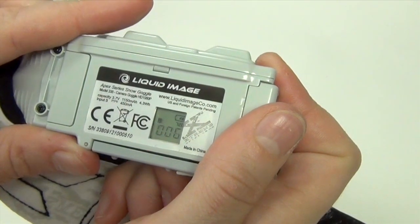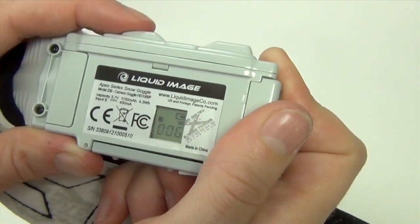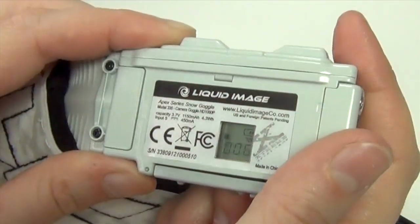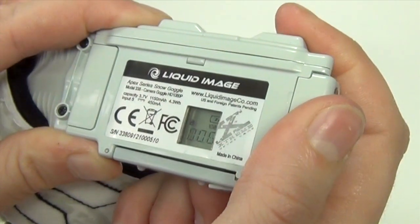To start or stop recording, press the shutter button. This button is also used to make selections when programming the camera. The LCD screen tells you what mode you're in, battery life, and so on. For details on the LCD screen display, check out our product manual.